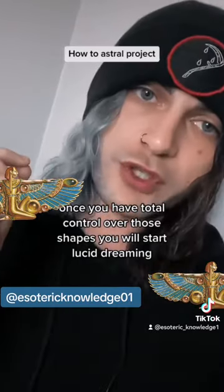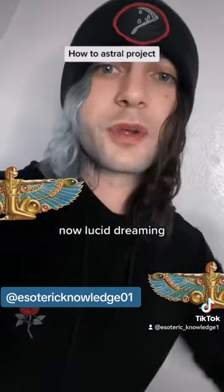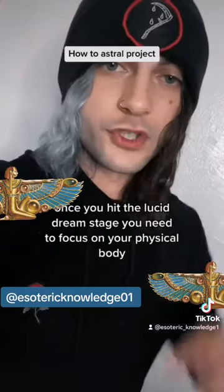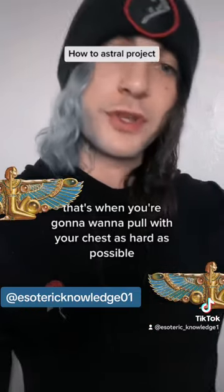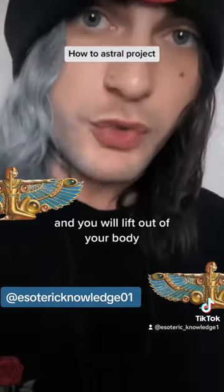Once you have total control over those shapes, you will start lucid dreaming. Lucid dreaming is not astral projection. Once you hit the lucid dream stage, you need to focus on your physical body. That's when you're going to want to pull with your chest as hard as possible, and you will lift out of your body.